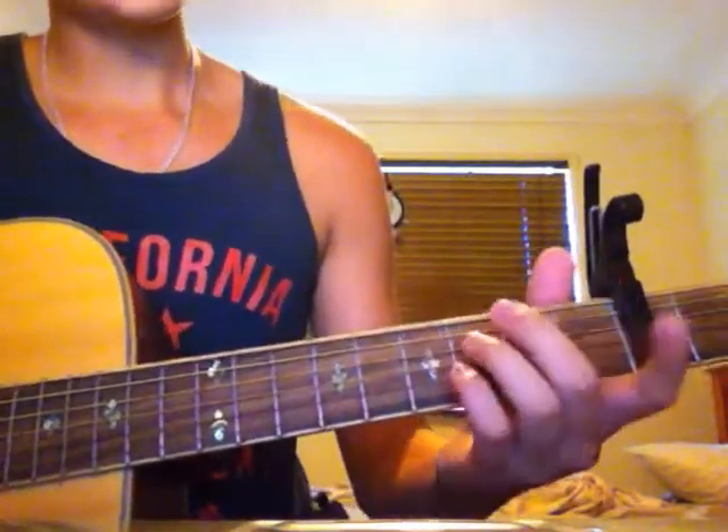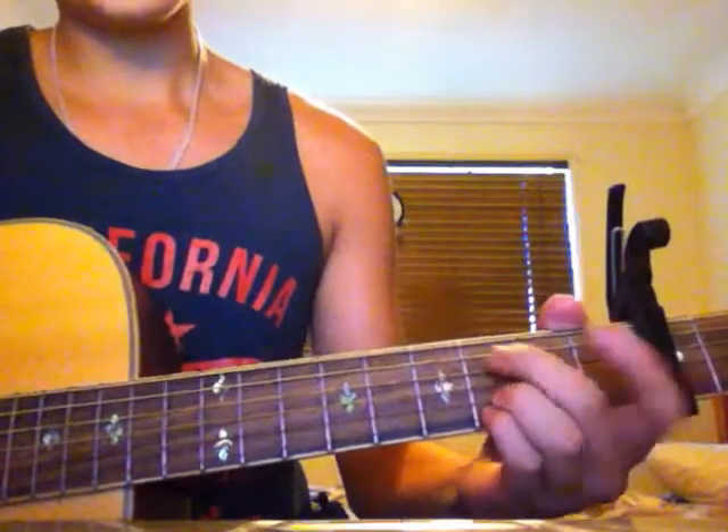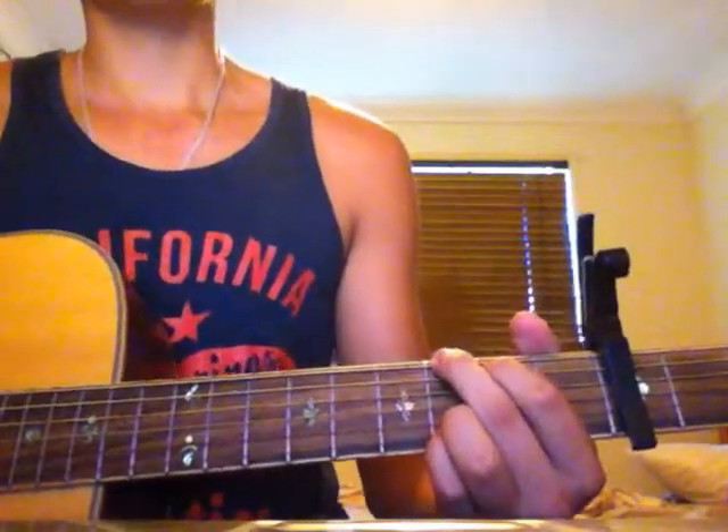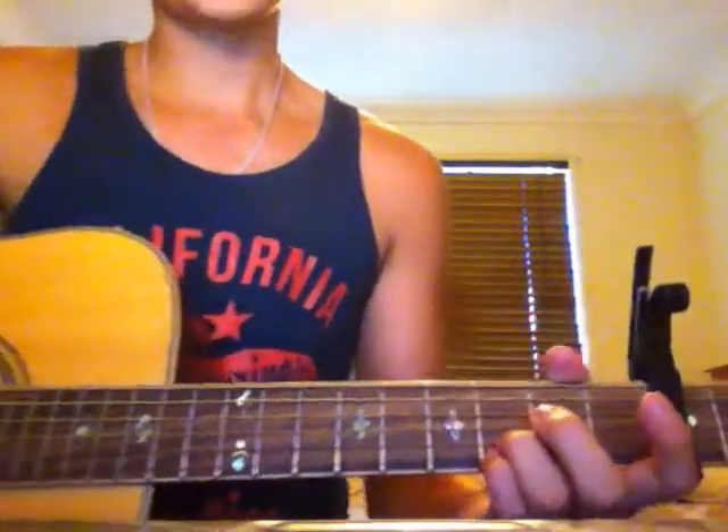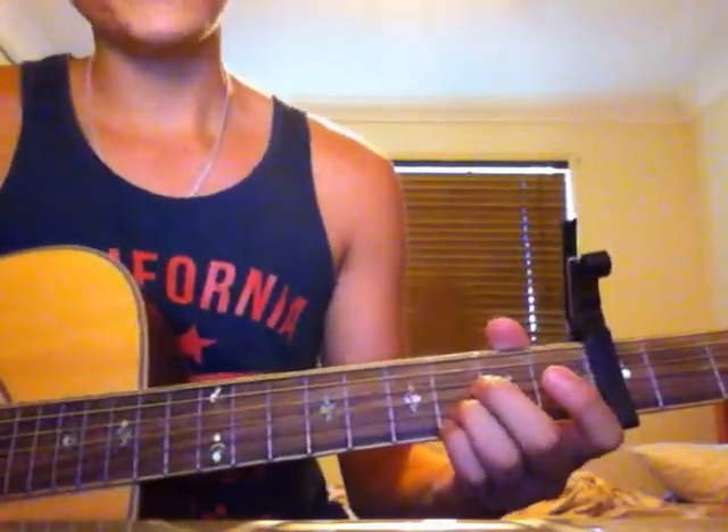Like I said before, there's only four chords. They're pretty easy and the whole time you only have to move your first two fingers. Your third and fourth fingers stay down there the whole time.